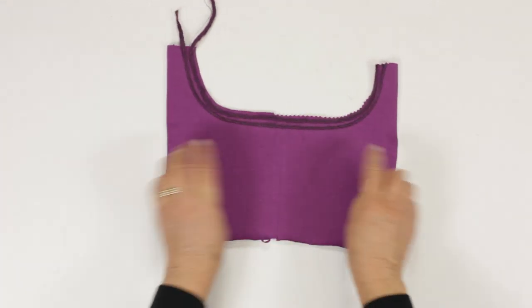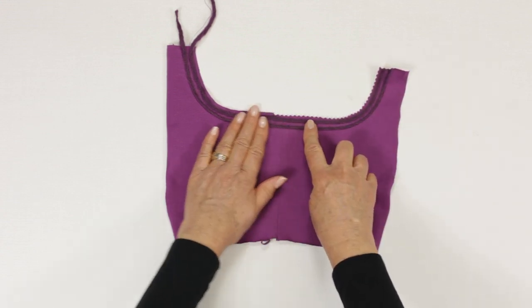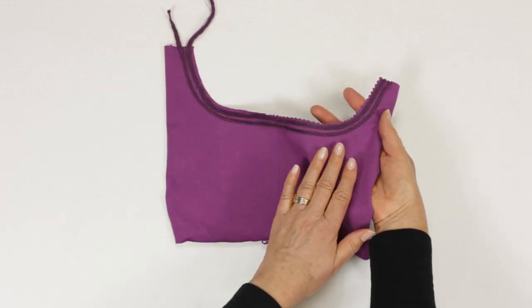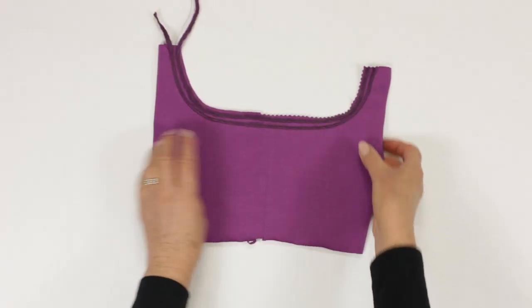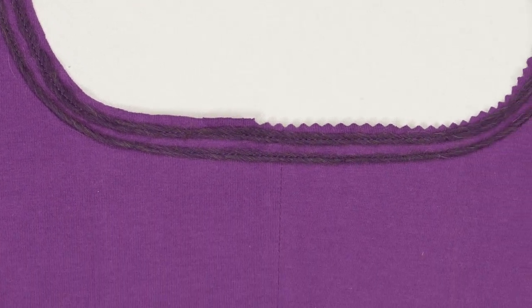A few other ideas: try stitching over fancy wool or purchased ribbon. Lace of course would be great fun. Hems, sleeve hems, necklines and armholes can all be finished in this way. I can't wait to design many more garments in jersey for my website, so expect new jersey patterns to appear for members to download.